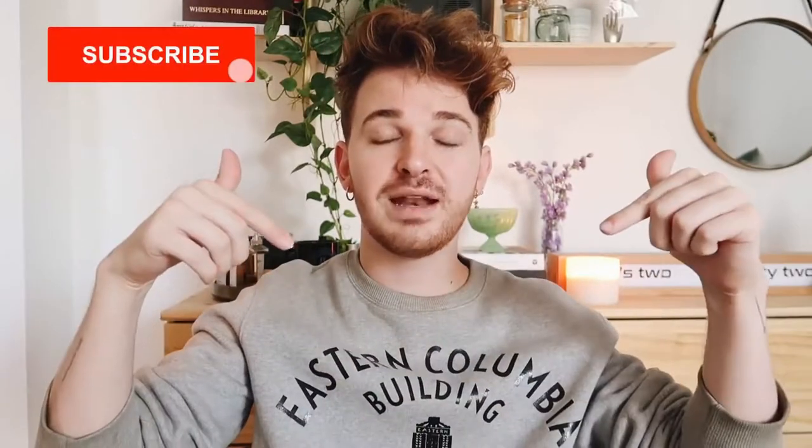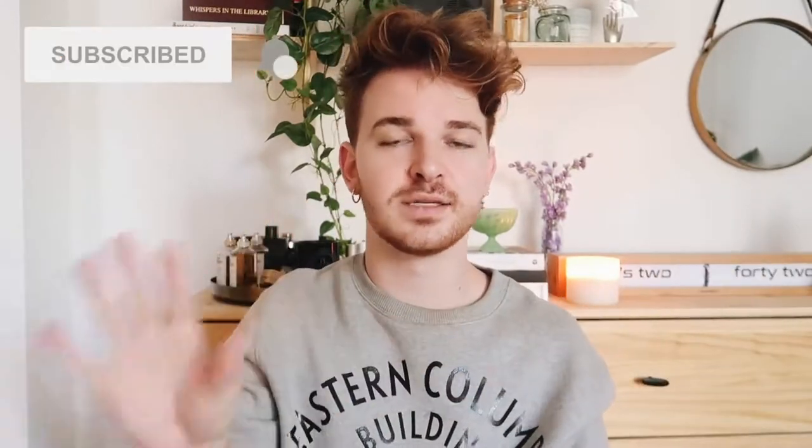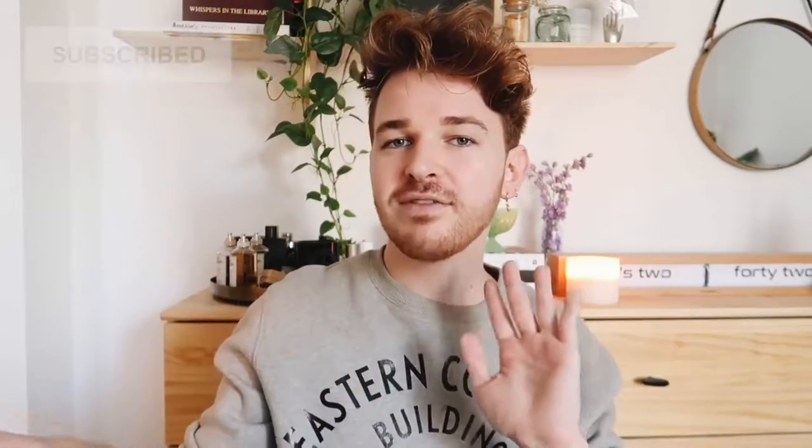If you came across this video randomly and you don't know what I do — here on Lone Fox I do home decor and DIY content every single week. Subscribe below and click that little bell icon right next to subscribe so you're notified every time I post brand new videos.